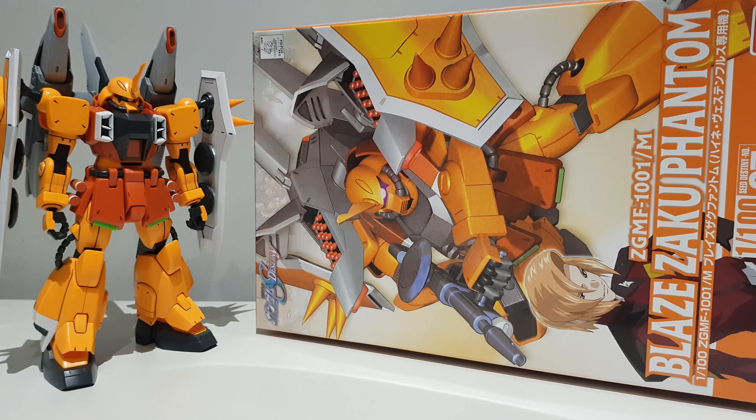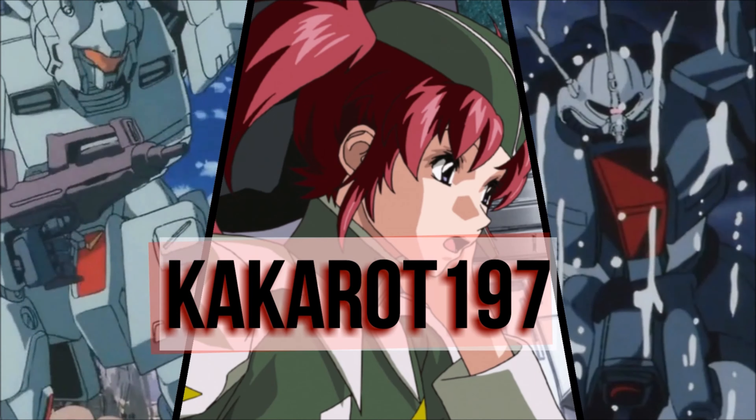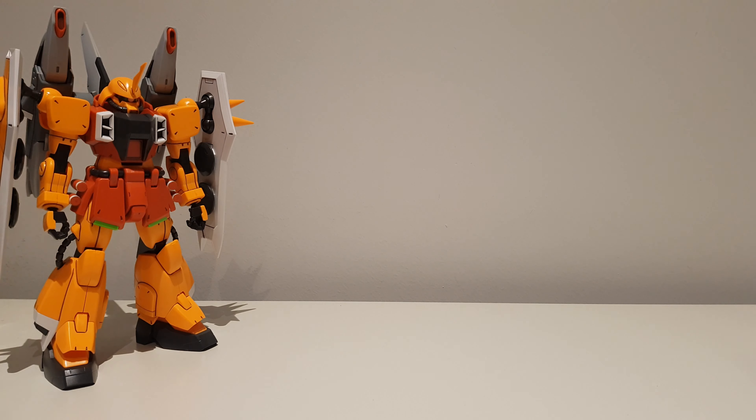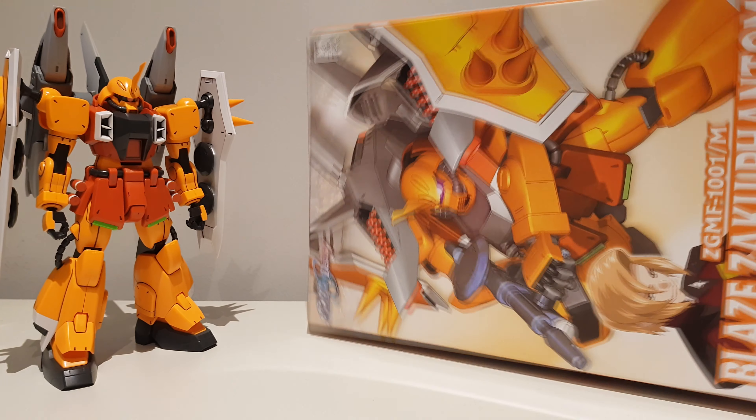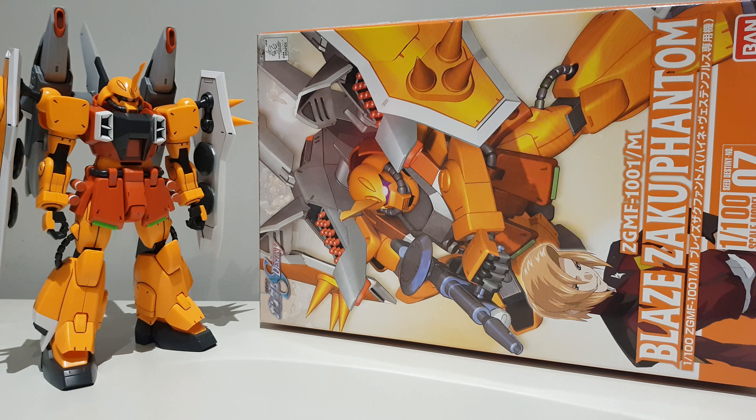This is a Zaku, boy! Hey guys, Kakarot197 again! This time with a review of the 1/100 scale Blaze Zaku Phantom High Mobility Custom from the Gundam SEED Destiny anime series.